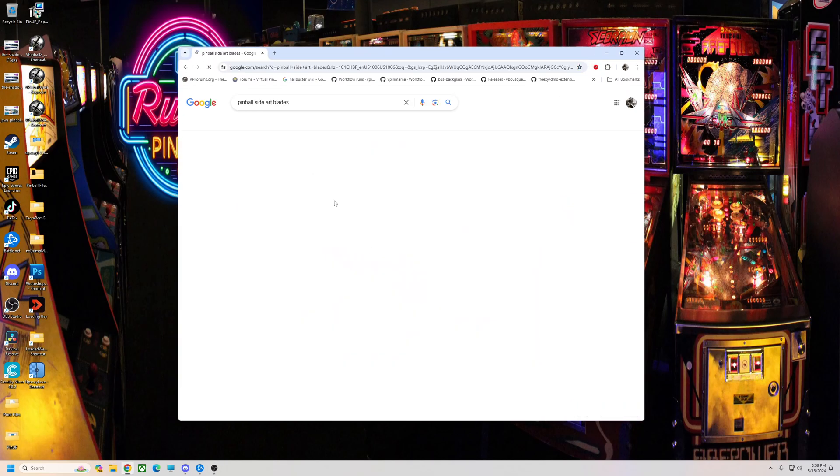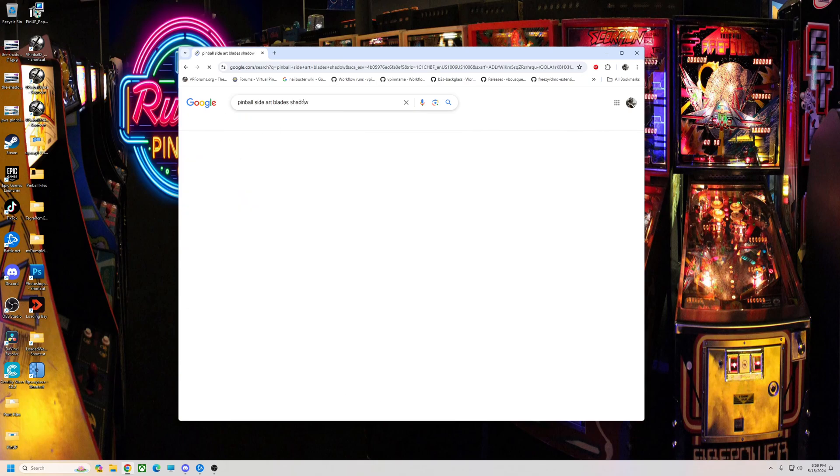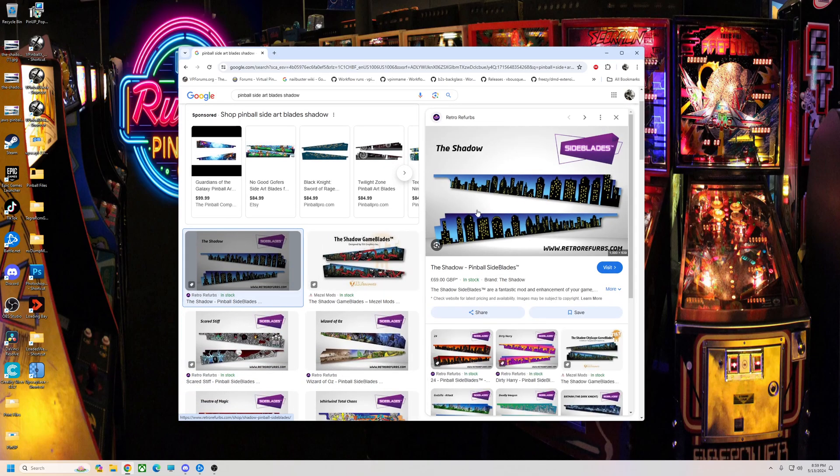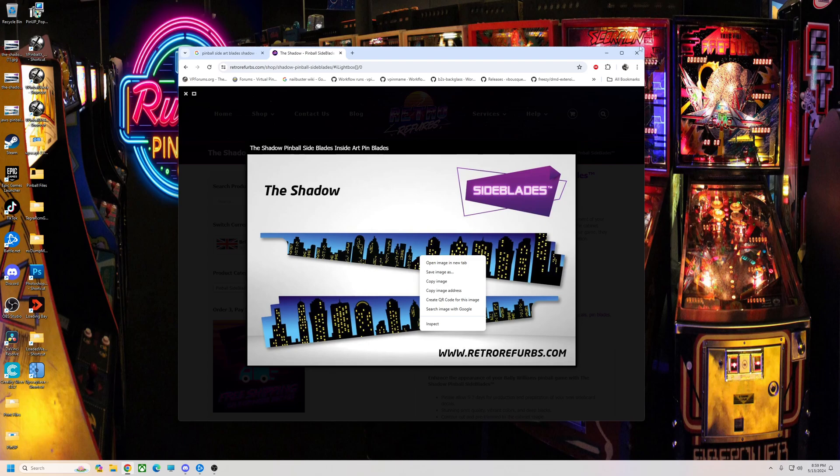Basically all you just do, you can Google pinball side art blades, whatever table — Shadow — images, and then we're going to use these right here. Just click on it, right click, save image.